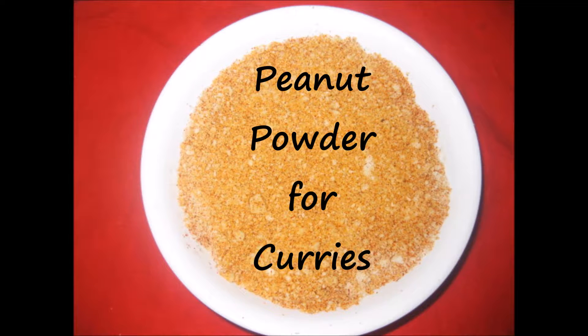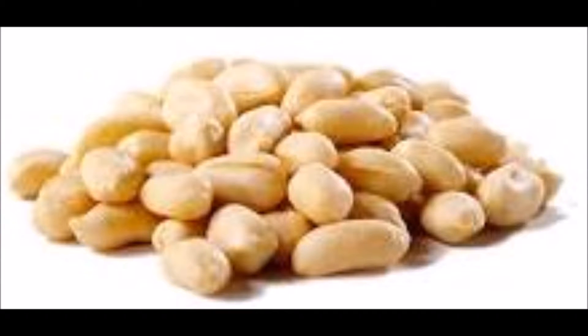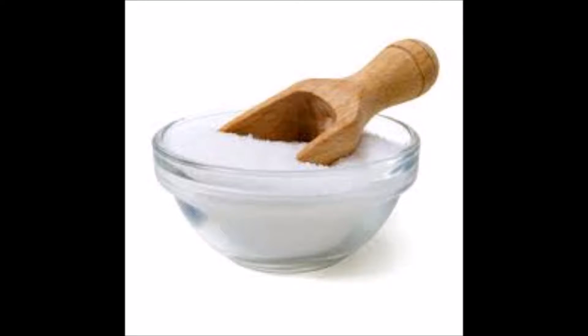Hi everybody, today we are going to see how to prepare peanut powder which is going to be used in curries. The materials required are peanuts, 1 cup roasted or normal, salt, and chilli powder.